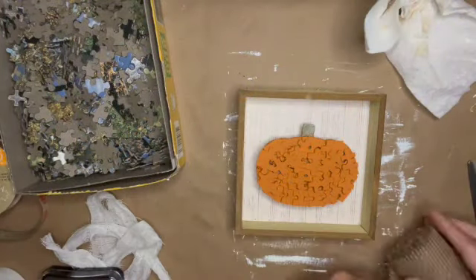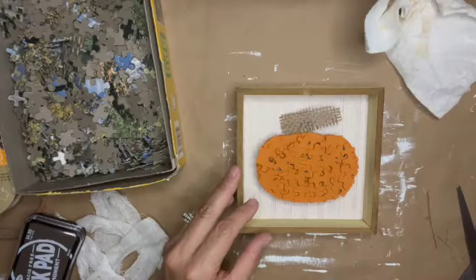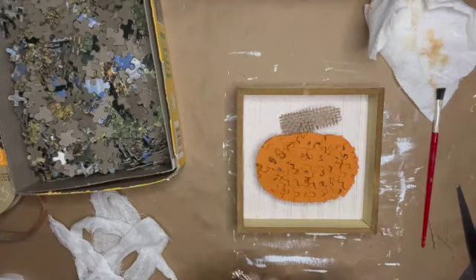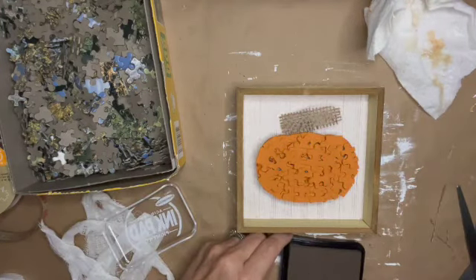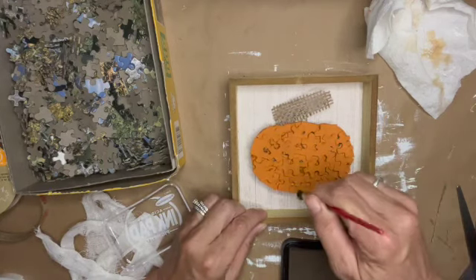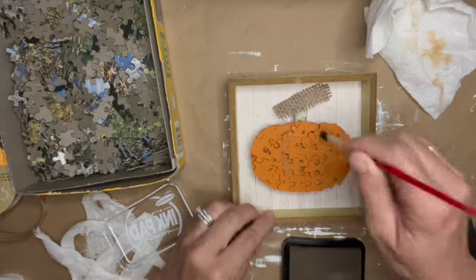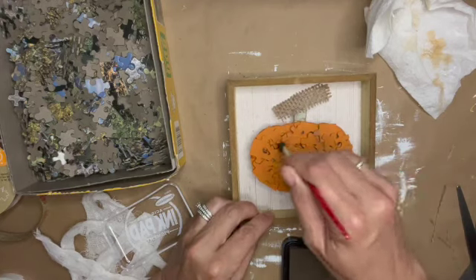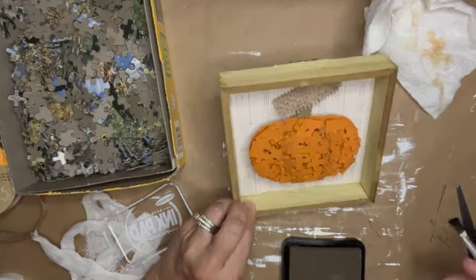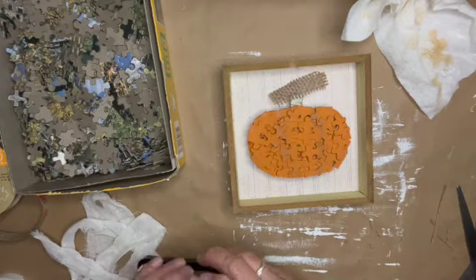Once that's looking the way I want, I pulled out some burlap roll from Dollar Tree, cut a little piece to glue on and use for the stem. I decided the pumpkin looked a little flat, so I got a brush and my brown ink pad from Hobby Lobby and I'm giving it detail — the pumpkin creases and around the edges — to give it more interest and make it feel like it pops out of the frame.